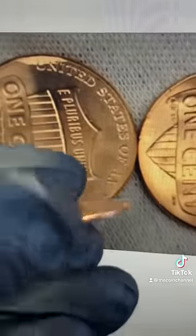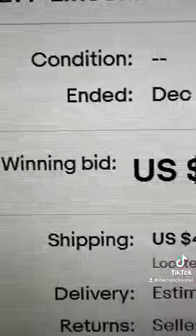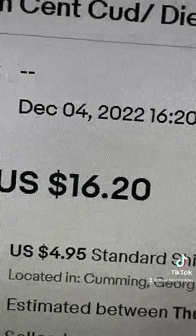First things first, turn it over to the back and look at the rim above the shield. And if it looks like it has this buildup, that's actually a die break worth over $15.